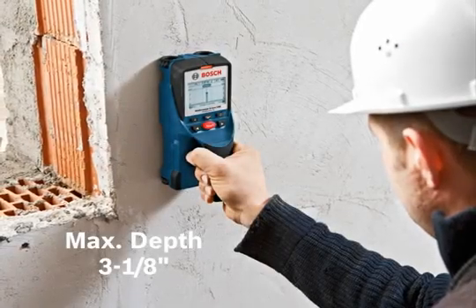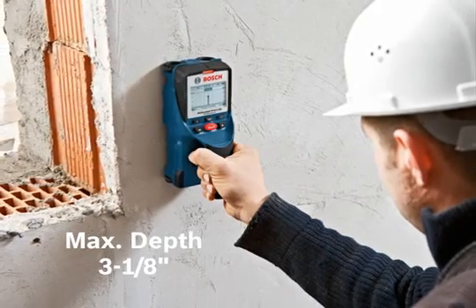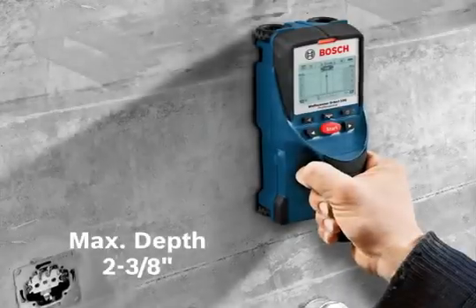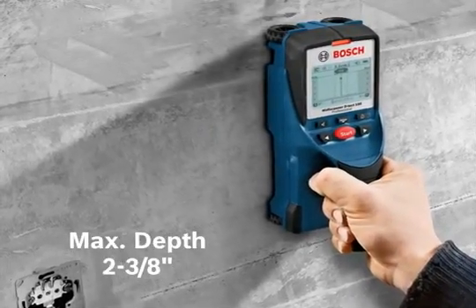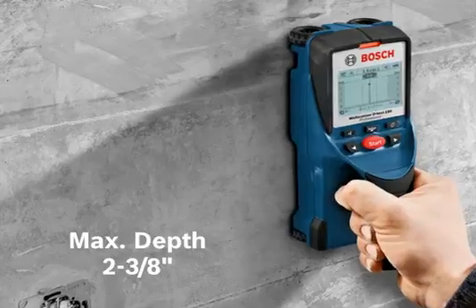Concrete mode is ideal for detecting rebar or copper pipes at a maximum depth of 3 1/8 inches in cured concrete, or 2 3/8 inches in less cured concrete.